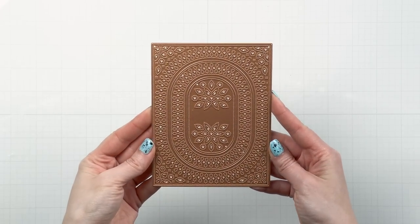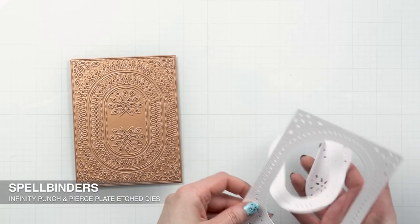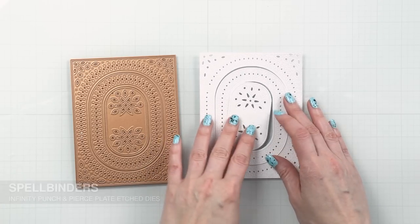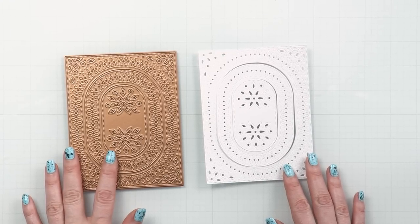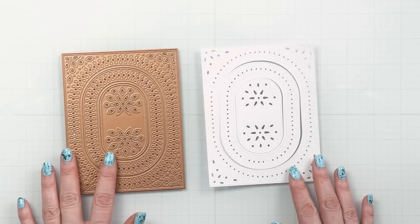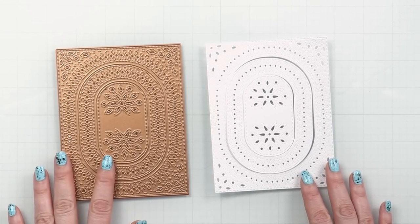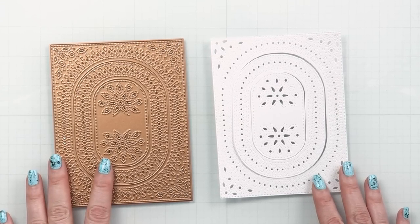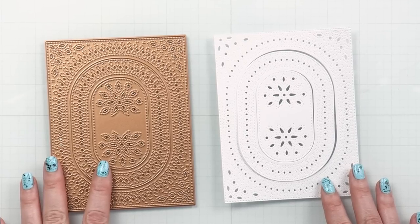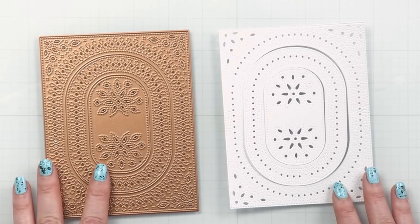First up we have my favorite die from this release. This is the Infinity Punch and Pierce Plate. It is an A2 die, meaning it cuts a background for an A2 card which measures four and a quarter by five and a half inches. It is very detailed and very intricate — it looks like lace to me. I always love to use dies like this as they add a ton of elegance to my projects, and if you know me, you know that I love elegant card making.